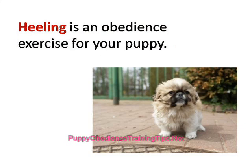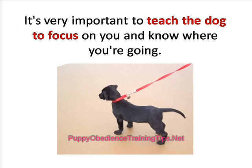Heeling is an obedience exercise for your puppy, whereby your puppy learns to walk by your side rather than walking ahead or behind you. It's very important to teach the dog to focus on you and know where you're going, rather than getting distracted every second by anything that comes his way.